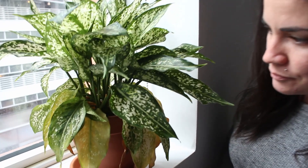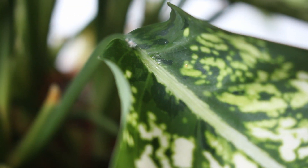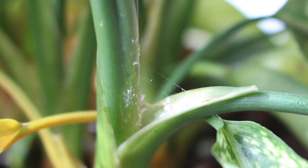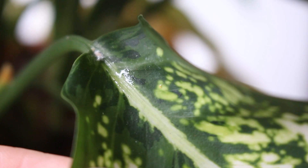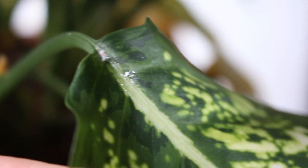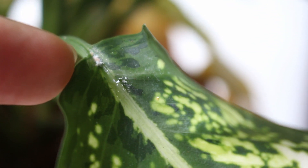I noticed that this plant was starting to struggle a little bit, and then after you took a look, realized that the issue was mealybugs. Let's take a closer look right now and see if I can catch it with the camera. So basically whenever you look into the little cracks and crevices of your plant, if you ever notice this kind of sappy material, that's the stuff that mealybugs leave behind. And even further up here you can see this little white bunch of fluff — that's the mealybugs.